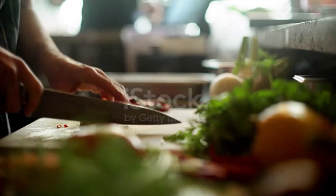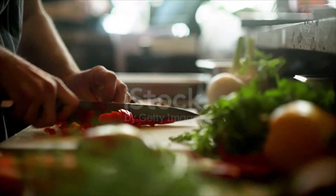Freeze and it will last a few months, or up to one month in the refrigerator.